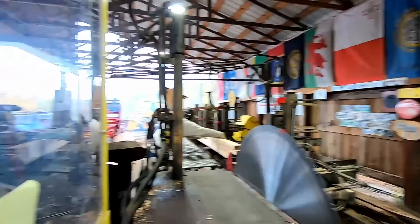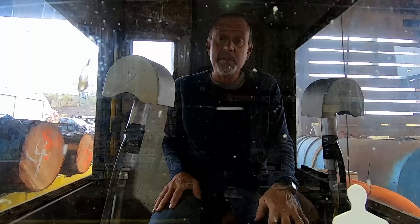Alright everybody, I hope you enjoyed this little random sawing video. Thanks for coming along and I'm going to try to keep your videos coming as much as possible here as I heal up. Thanks again. Do me a favor, hit the like button. If you haven't subscribed, please subscribe and share it with a friend so they can maybe check this channel out — maybe like it and subscribe. I'll check you out on the next one. Bye bye.